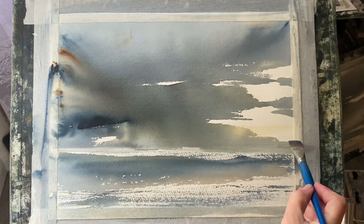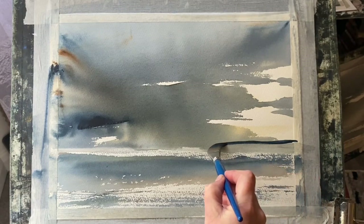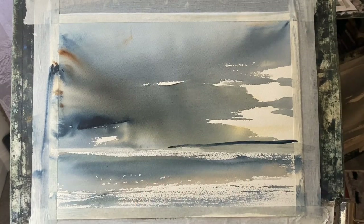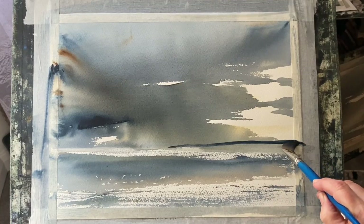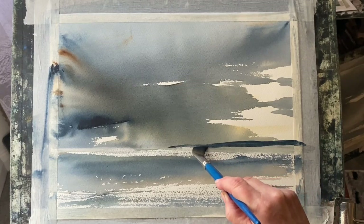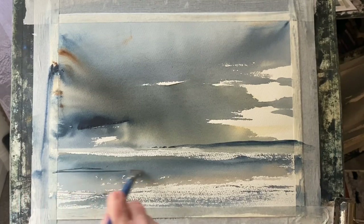I've decided to paint in a headland, so I'm using Payne's grey and indigo mixed together with my flat brush to paint in a very thin headland. Maybe a couple of little islands at the end — I'll put those in with a calligraphy brush once the headland is about right. I don't want it to be too big or too noticeable. This painting is all about the sky. I'm happy with the headland and the few tiny islands put in with the tip of the calligraphy brush.